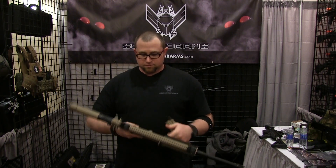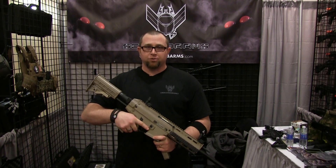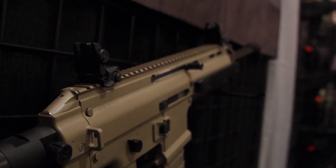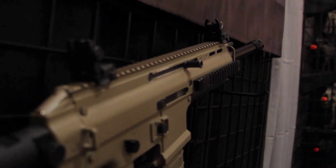The R1 features an ambidextrous charge handle. Safeties and mag release are the same as the TGR2. Same double stack blowback design, and it uses the same mags.